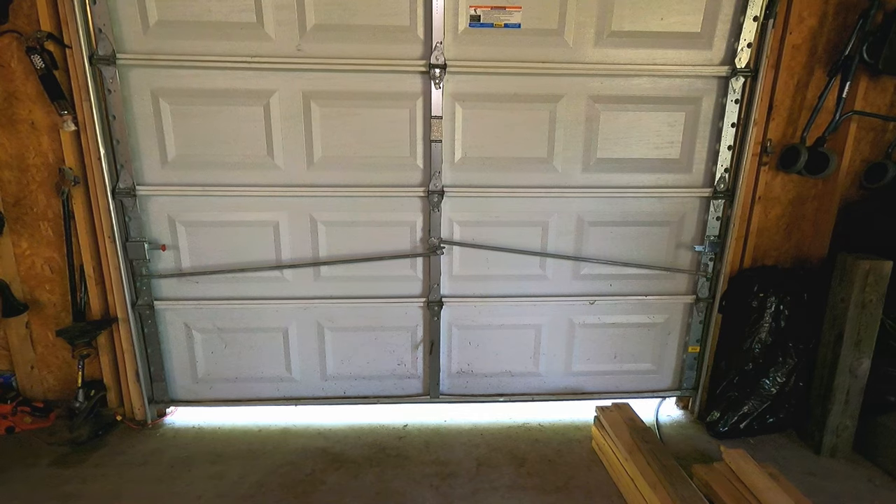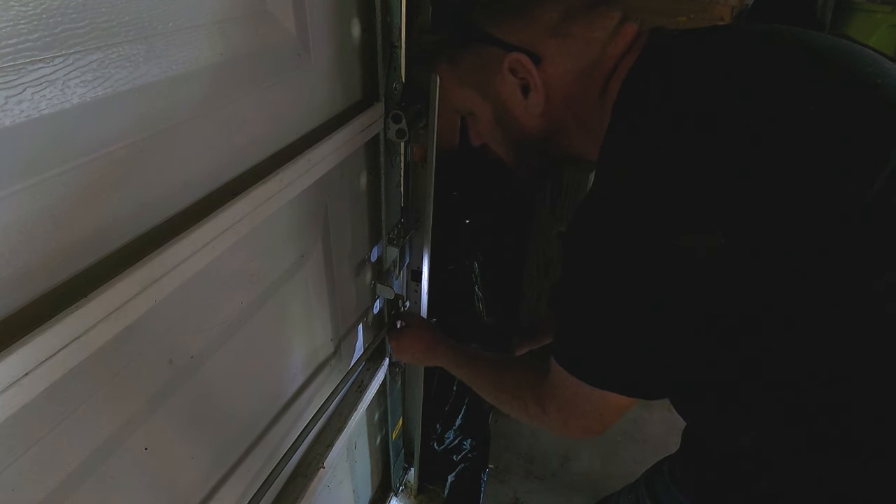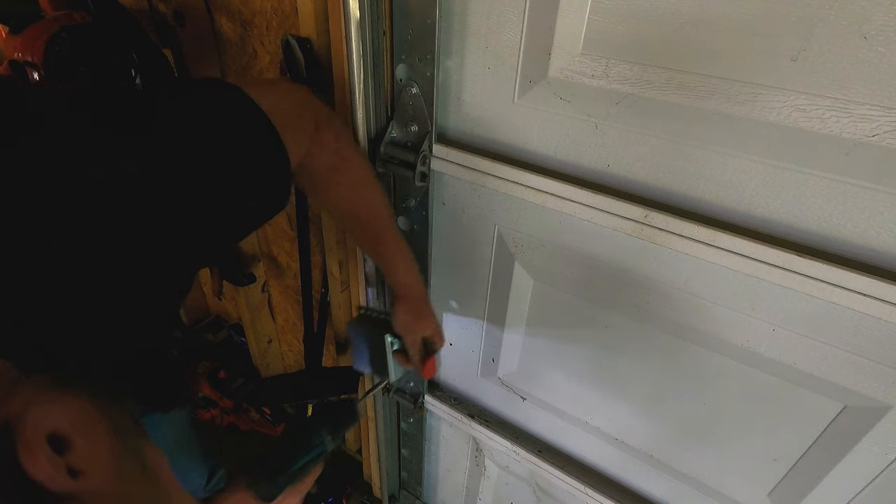Since I transferred all the hardware off of the other door, the first thing we're going to have to do is get that taken off. I don't know why nothing can ever be easy, but I did get it apart. It took me a few minutes but I got it.